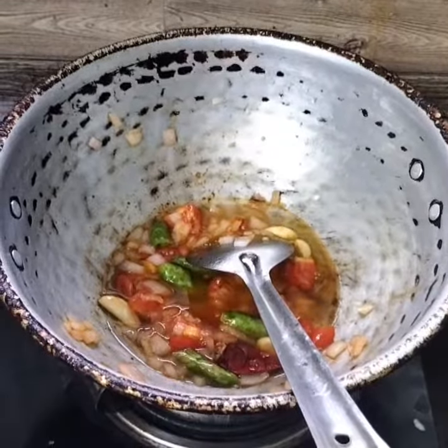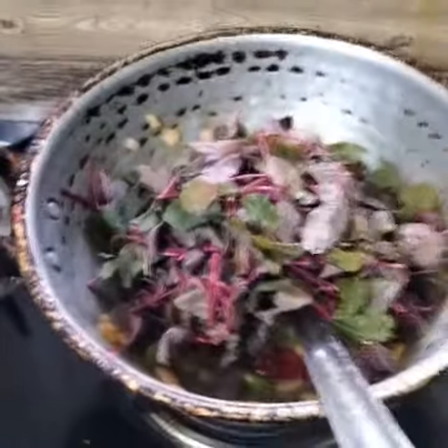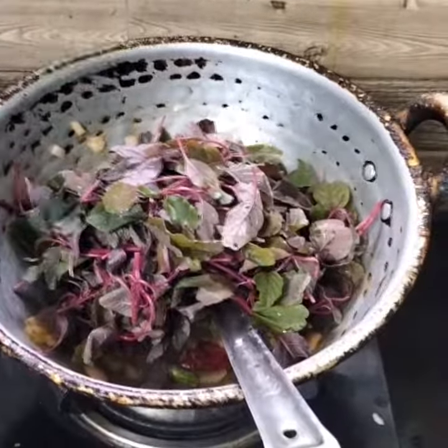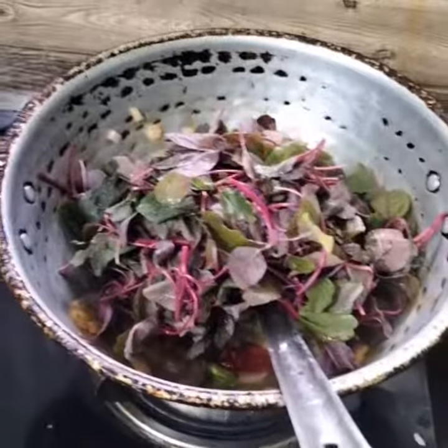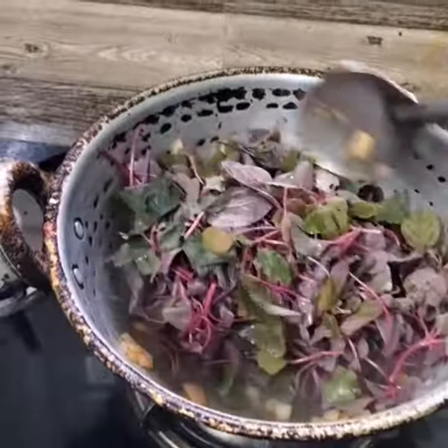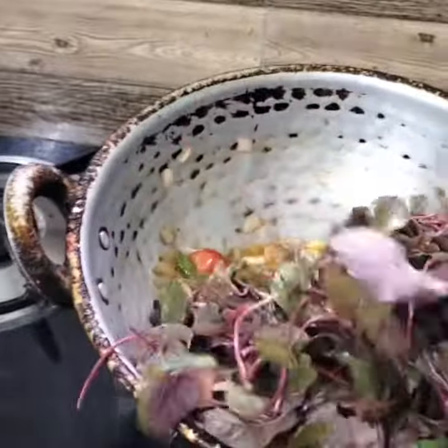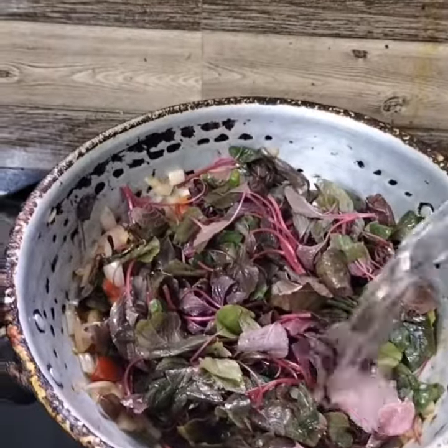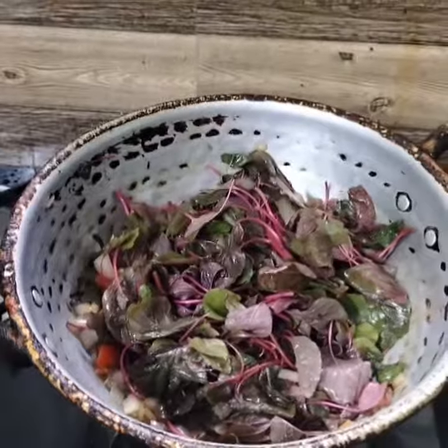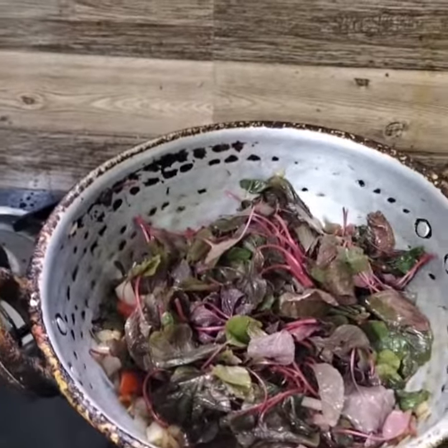We will mix it up. The color will be made in 3 pots.